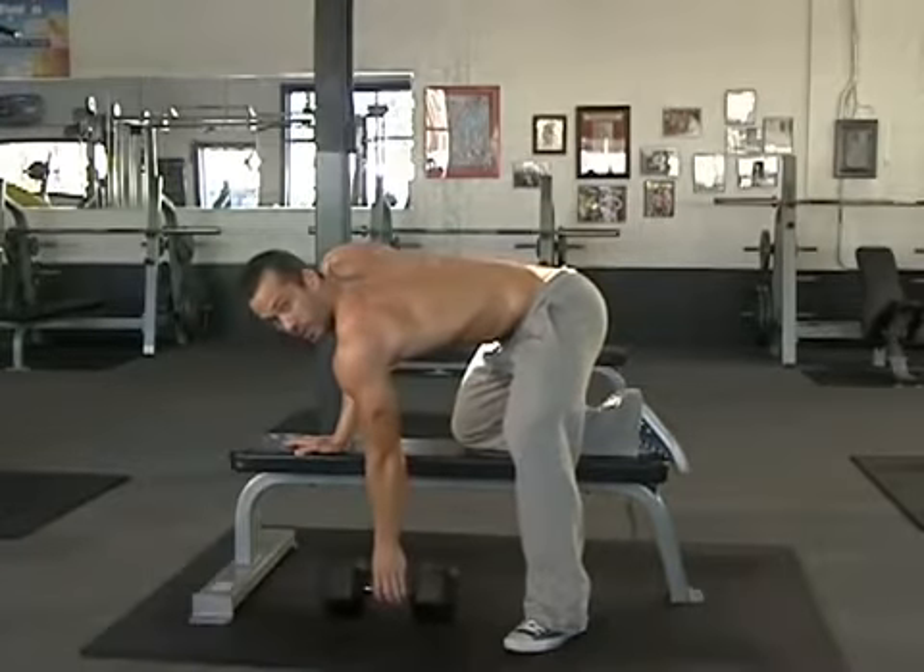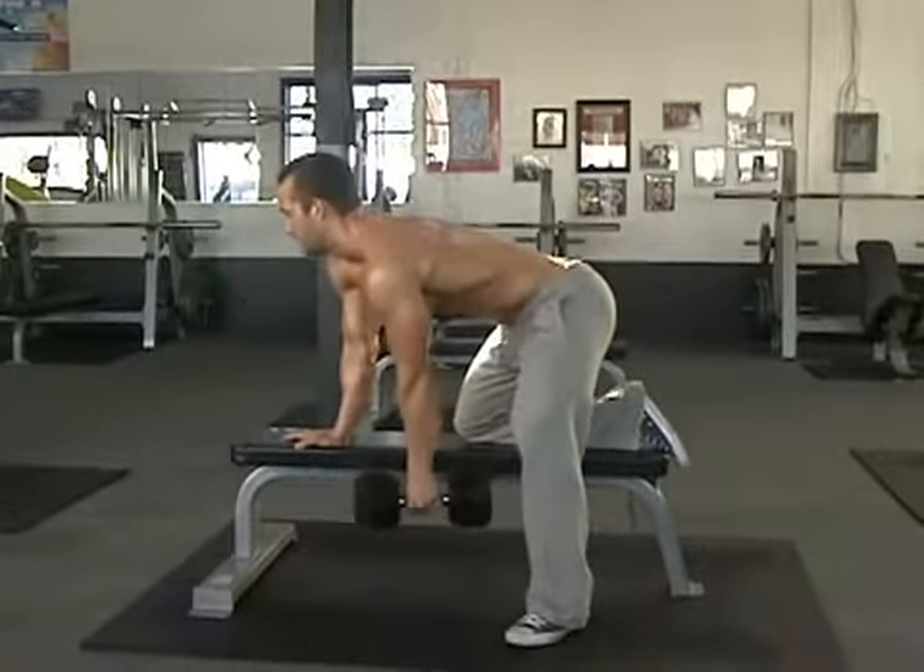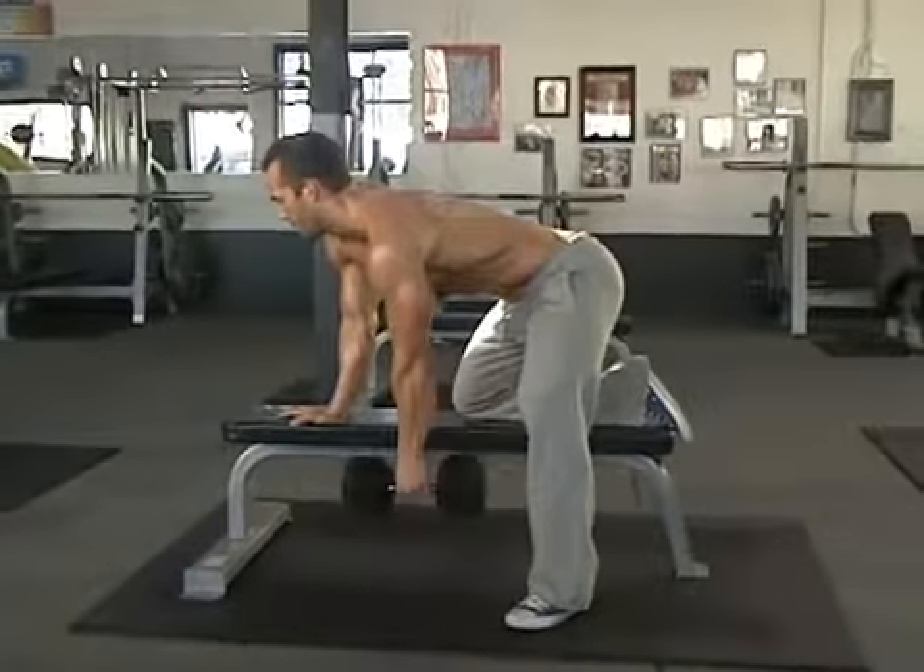Nice straight arm — you're just going to pick up that dumbbell. Head straight ahead. You're just going to pull the elbows straight back.